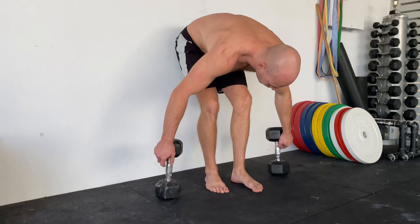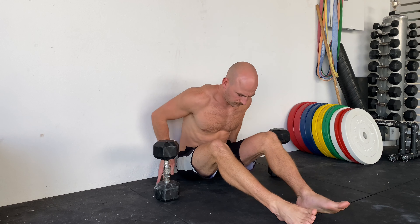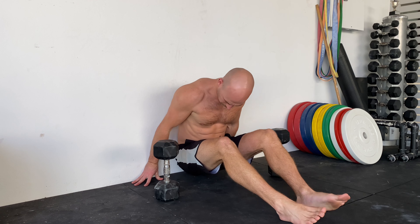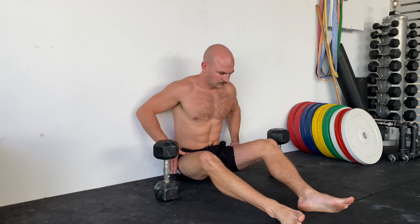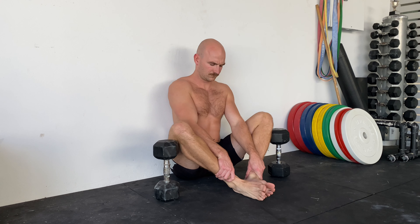Weighted butterfly stretch. You're going to need two weights, preferably around five to ten kilos. Get your bum as far into the corner of the wall and the floor as possible, then bring your feet in so the soles of your feet touch.